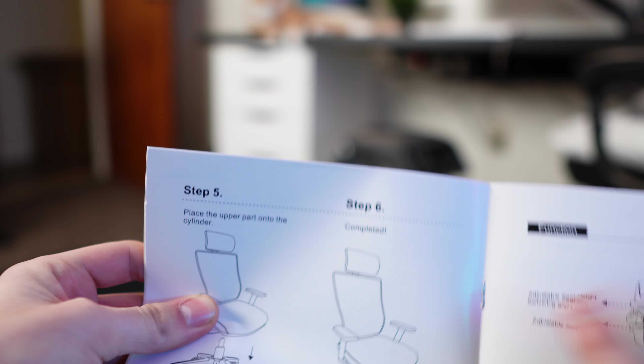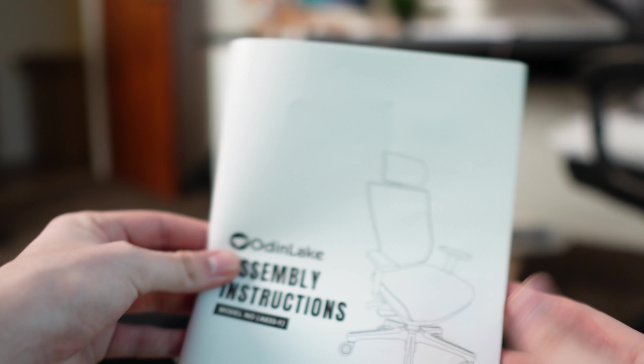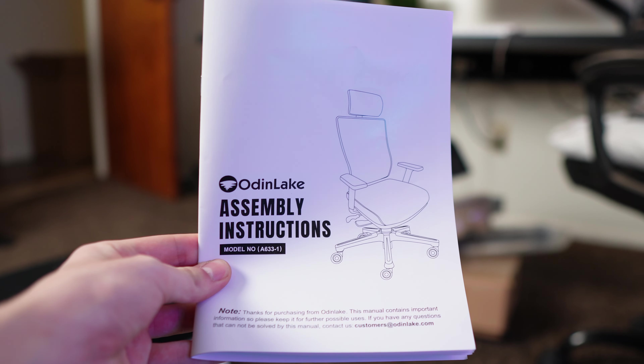Anyways, let's build this chair. Here's the instruction manual. Assembly seems easy enough. There's only six steps and then it's completed. So let's put you guys on a little time-lapse, set a timer, and see how long it takes me to build this thing.